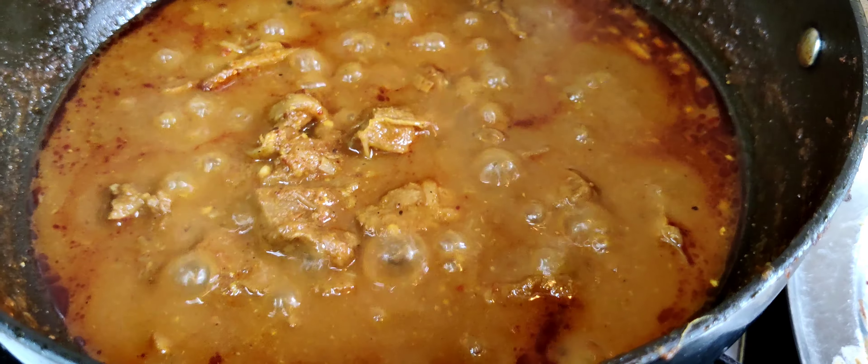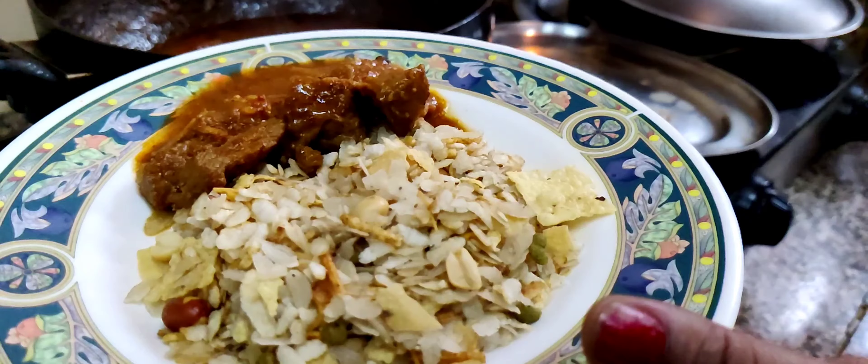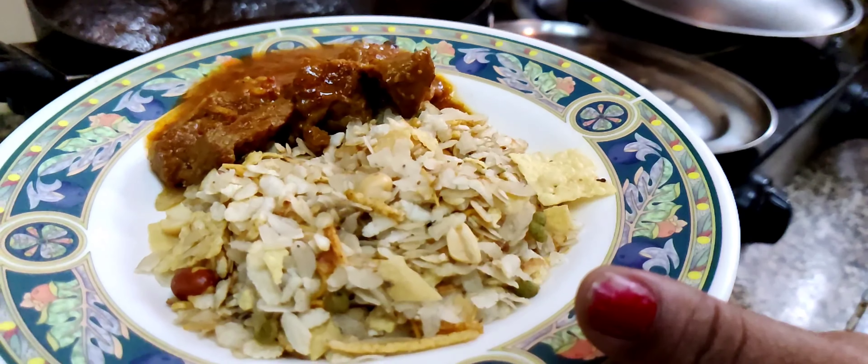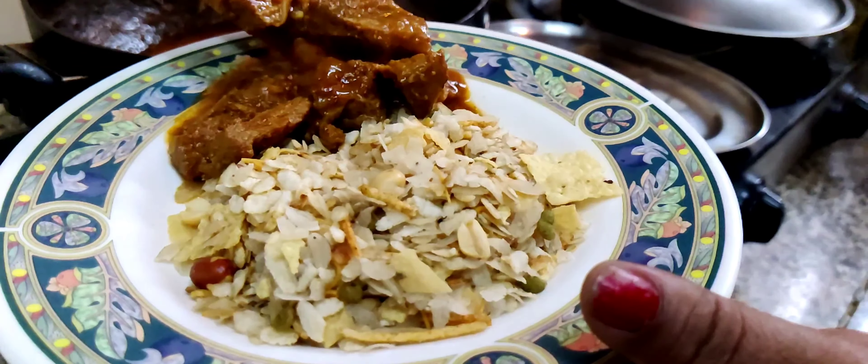Add some water to it — it will be a slow cooking process. Let it cook slowly. We gotta add some water to it.